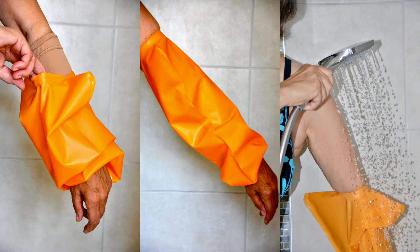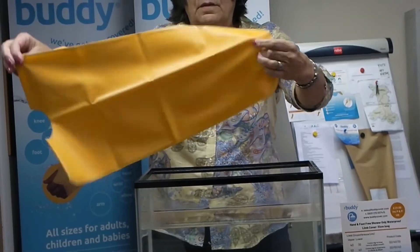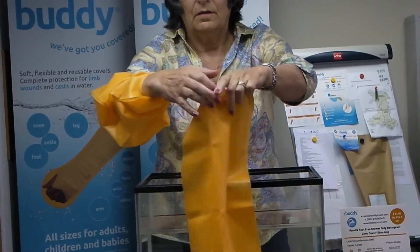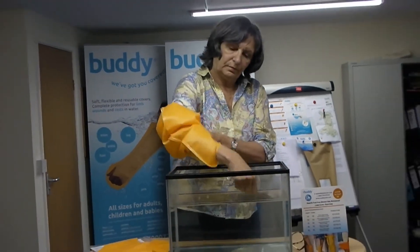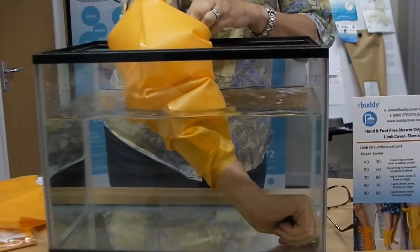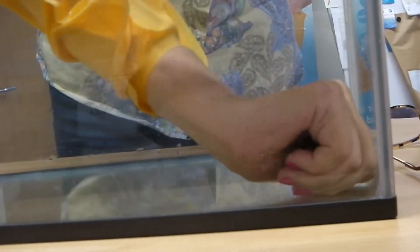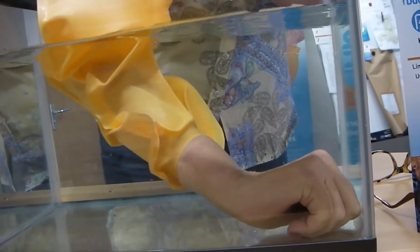This cover is 51cm long, has two apertures, and is designed to fit anything from a small forearm to a larger thigh. It's not available on prescription as of yet, but can be purchased via our website or direct from us on free phone 0800 2700075.